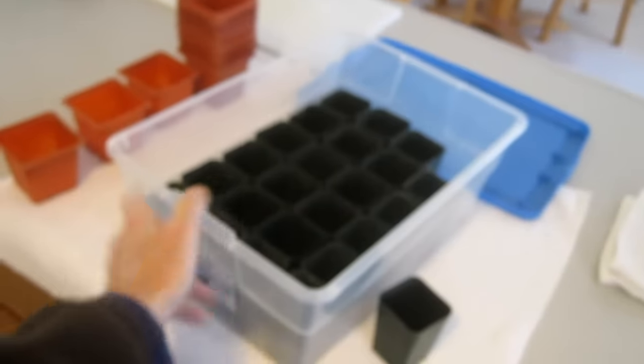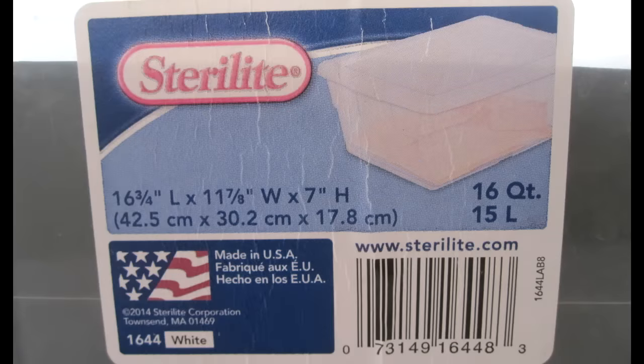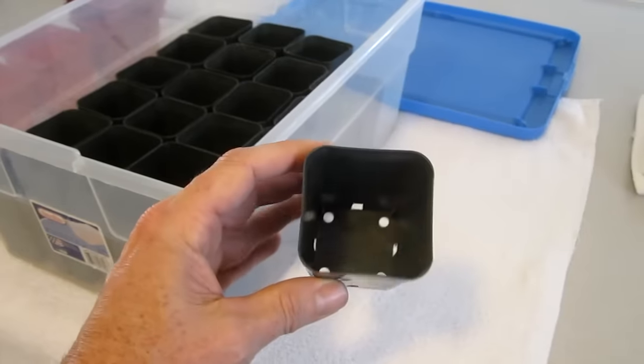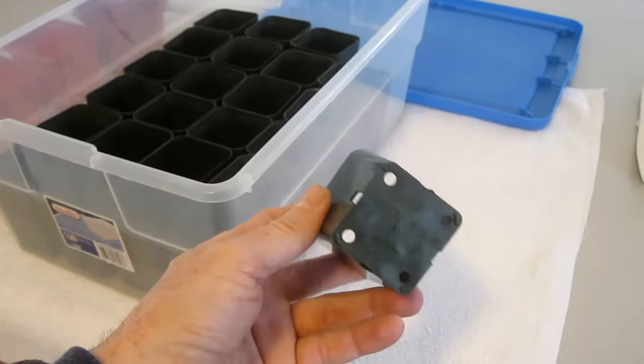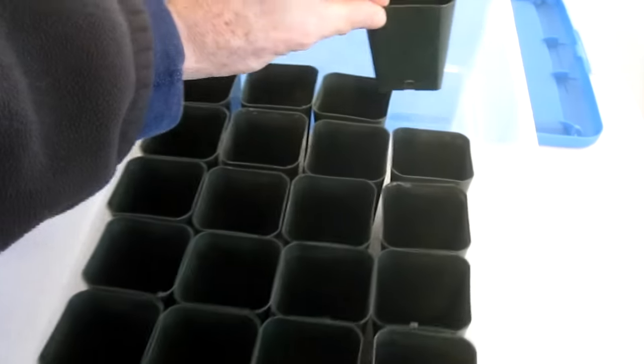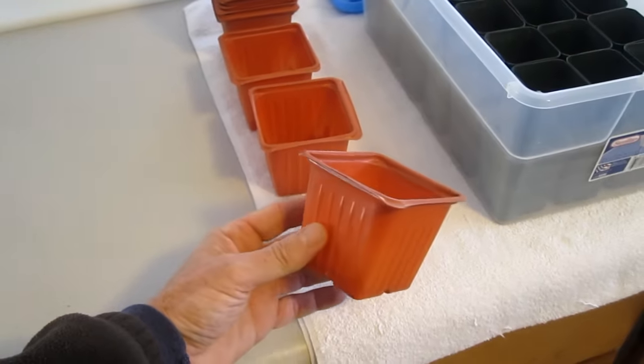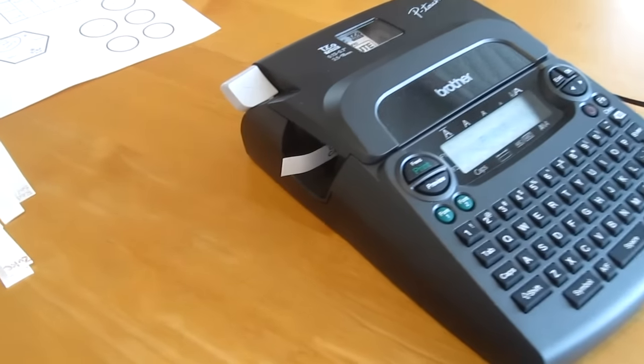I got these Sterilite plastic tubs from Target. And I got these containers called Rose Pots — I got these from Amazon, and they fit perfectly in the tubs. These larger containers I got from Home Depot.